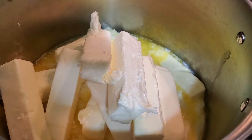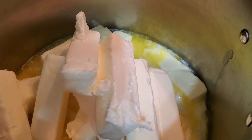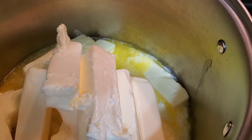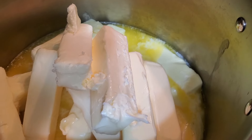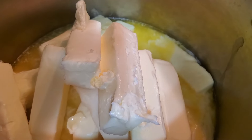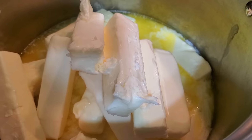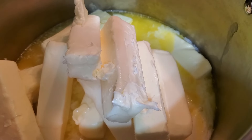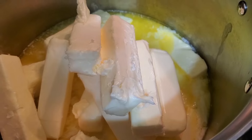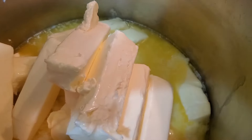Now ghee — and it depends on how you process it, you can see it's melting down now — but depending on how you process it, if you do it right, it ends up with a flavor similar to theater popcorn butter. It has a really nutty, really good flavor. We use it in all kinds of things with cooking.